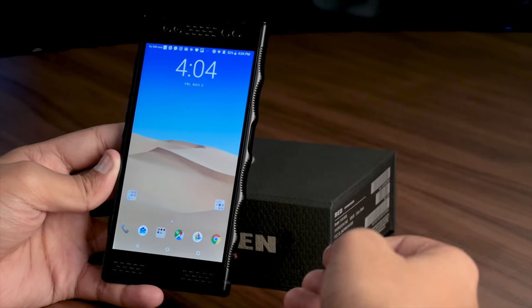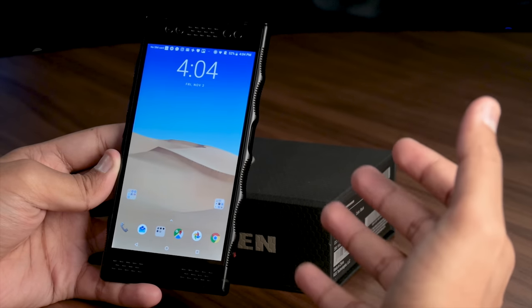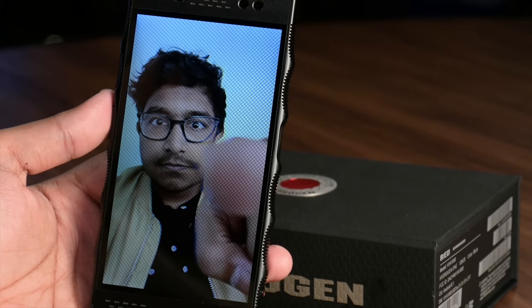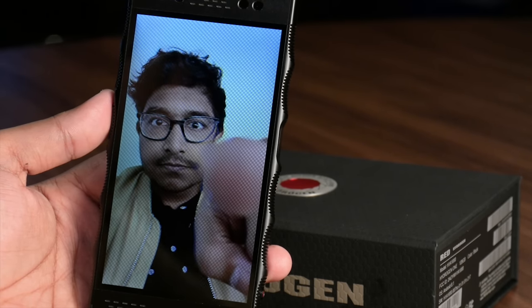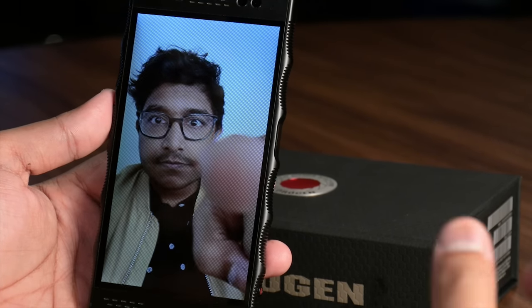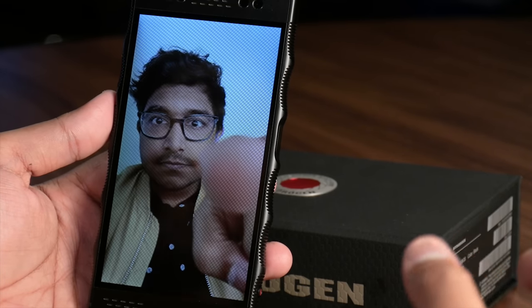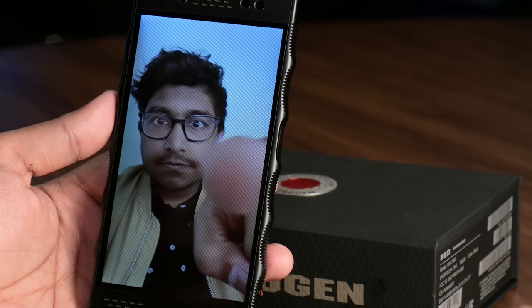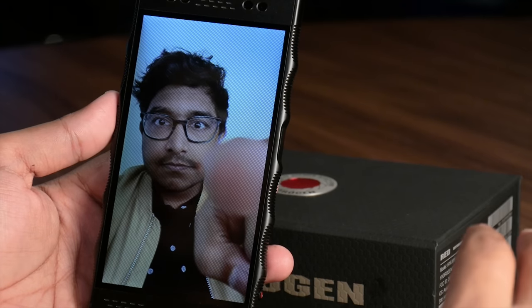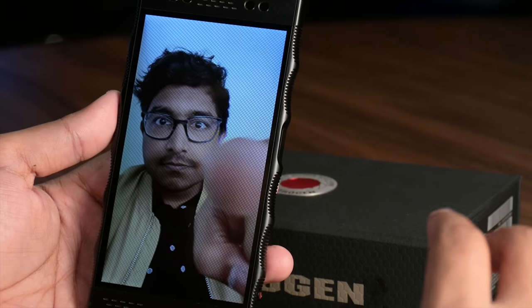Each person we've shown the display to has had a visceral reaction. It's difficult to describe the effect on video. The light field display is made in partnership with Leia Inc. and doesn't require glasses. Four-View's 3D is much more convincing than Amazon's Fire Phone and slightly better than the Nintendo 3DS. Images don't pop out like a hologram, but you can clearly see depth, which helps subjects stand out. The effect isn't perfect though — it can look fuzzy, doesn't look great at angles, and we often got a minor headache after staring at the screen for more than a few minutes.